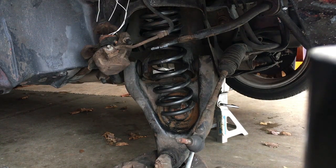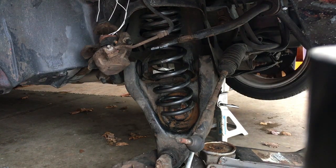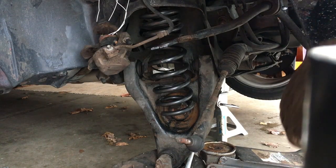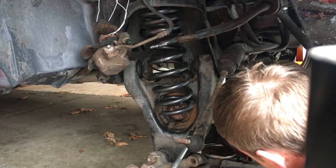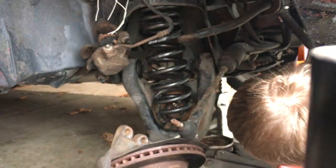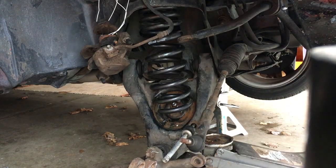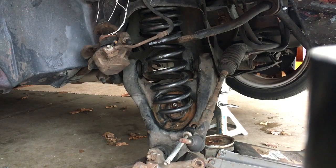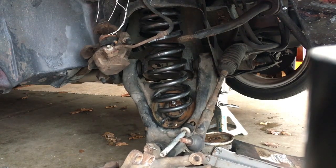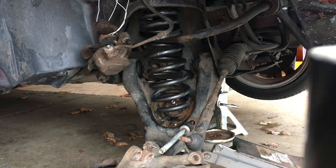Unfortunately, when I took it to that shop, one of their attempted things was they loosened my control arm bolts and tried to drop the control arm. But the spring pressure is so high on these cars in the front that if you try to put a hoist jack under it, these cars will lift themselves off the lift. So if you try to put a jack under this control arm to slowly lower it — which is what he was trying to do — you'll find that the car will just start coming up. That was a bad idea. I'm gonna put the jack under the center part. Let's try that.